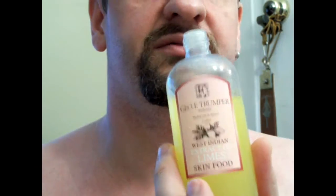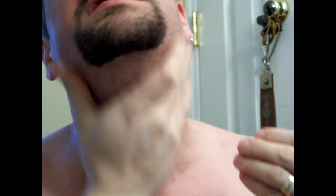I should probably throw some pre-shave on since I've been out of the shower long enough to dry down a bit. A little bit of Geo F. Trumper's Skin Food — I don't need a lot, about that much. I've also put down a couple of days' growth so you can get a good look at how this works.